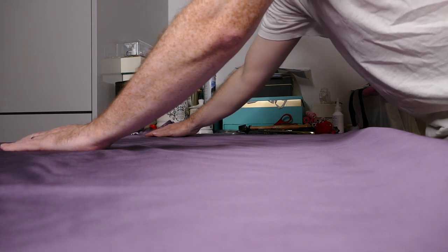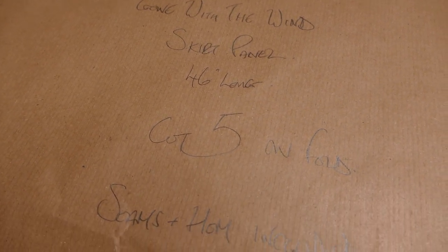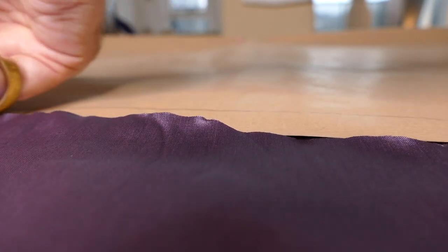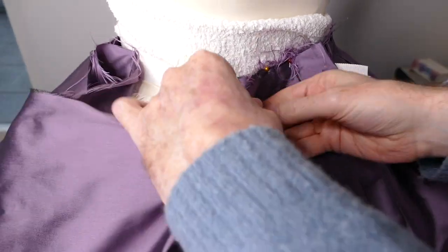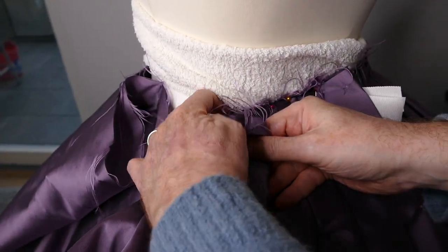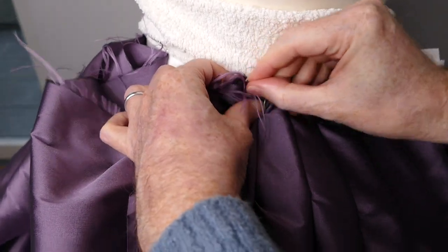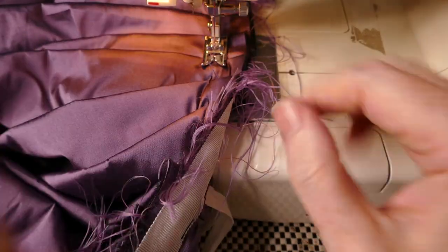I start by laying out the fabric to cut the skirt. This is made up of five gourd panels. These are sewn up using a one inch seam allowance. Once the skirt panels are all sewn together I then pleat it onto the waistband over the crinoline and petticoat.